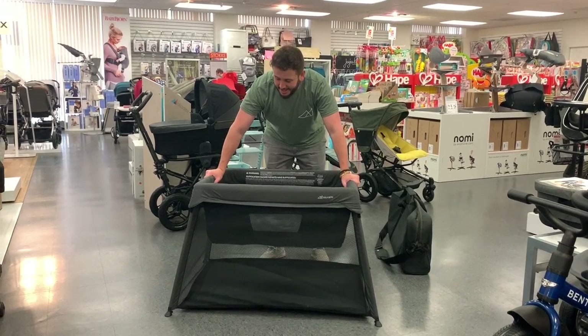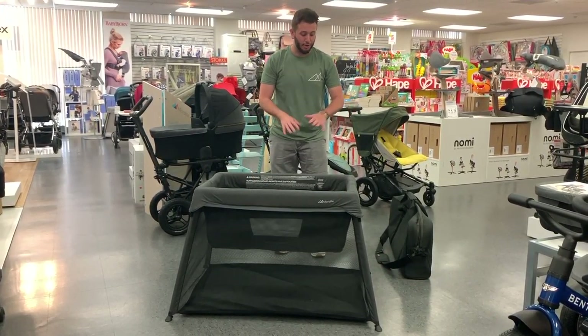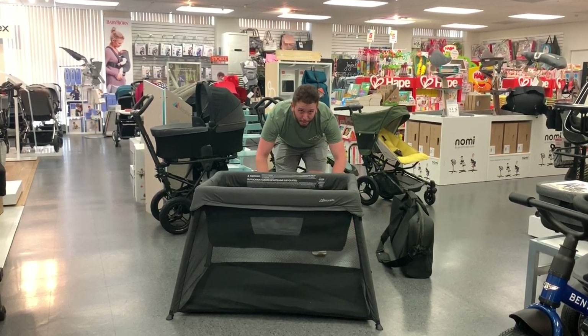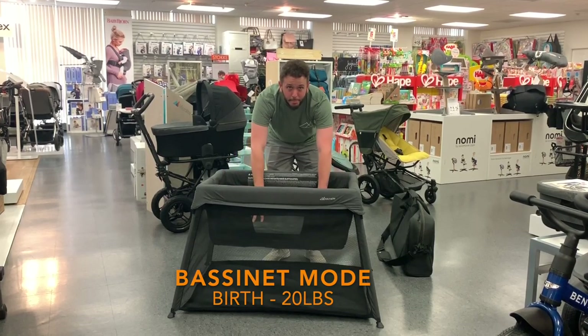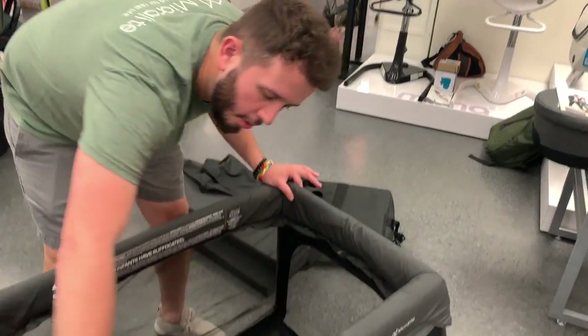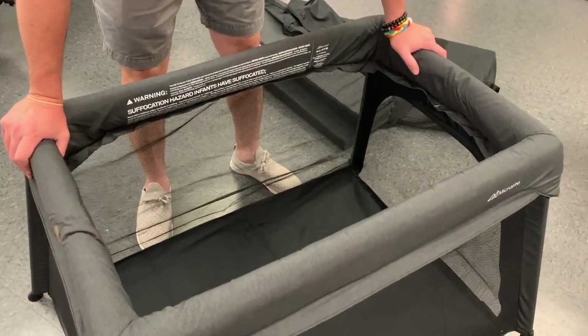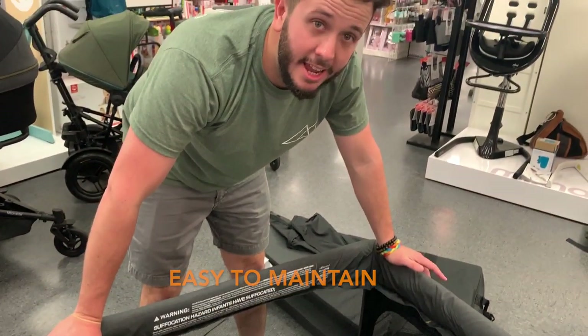This is the Travel Cot itself. It's in bassinet mode. You can either use it in full play yard mode where baby or baby to toddler would be on the floor, but what you see right here is the bassinet mode — perfect from birth up to 20 pounds. There's nice padding all around the rim and the material itself is easy to spot clean, basically weather and stain resistant.